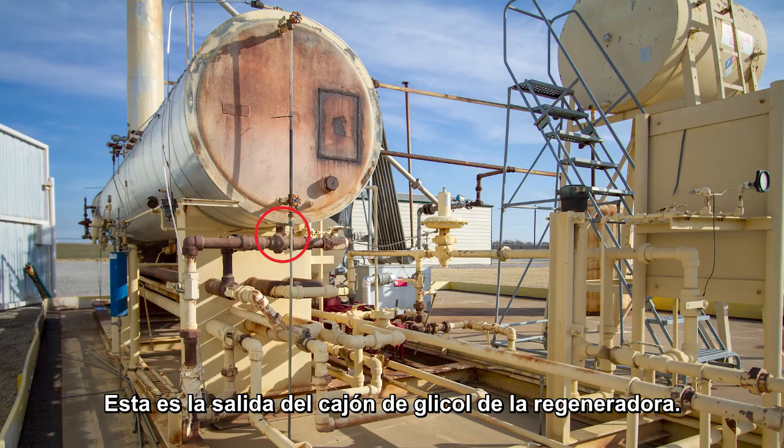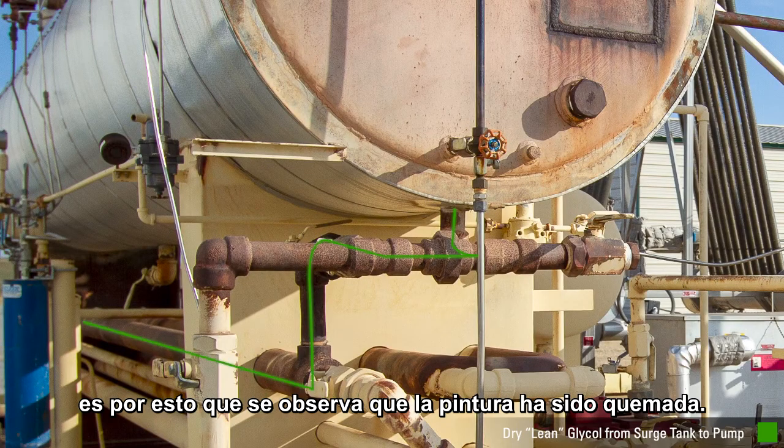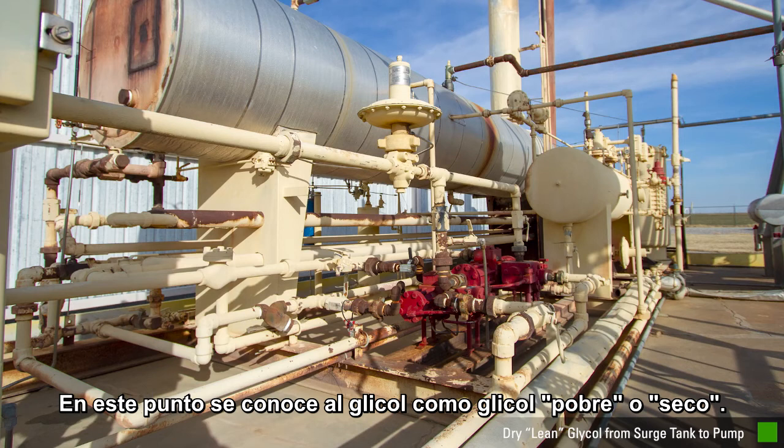This is the outlet of the surge tank, which is part of the reboiler. TEG comes out of the surge tank at 375 degrees and, as seen here, has burned the paint off the piping. The glycol at this point is called lean or dry glycol.